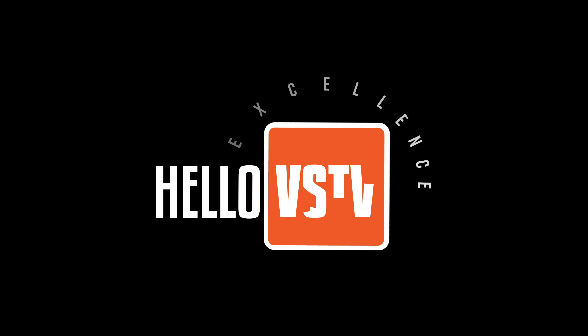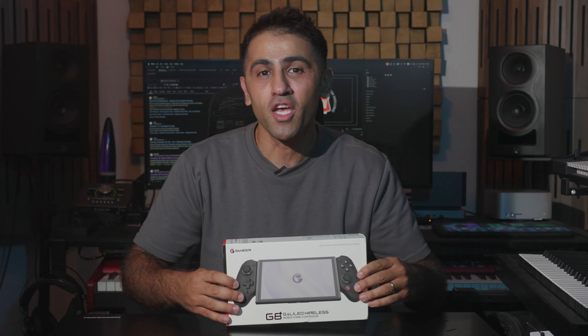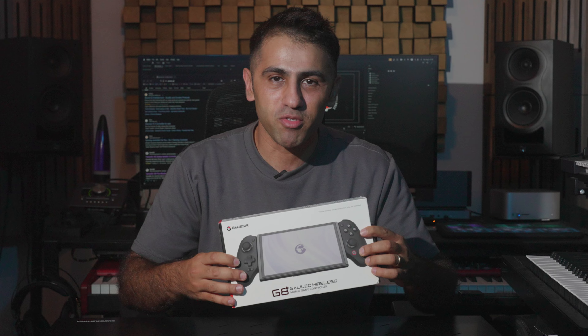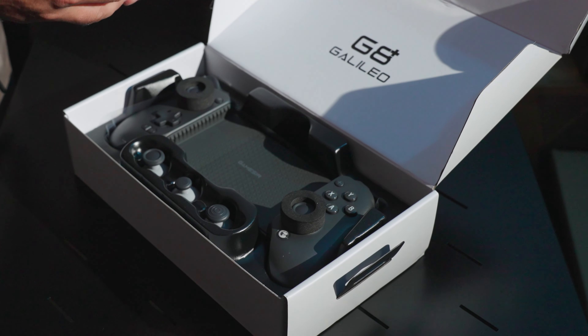Hey guys, welcome back to HelloVS TV. Today's review is a bit different and sponsored by GameSir company, from where we have received this GameSir G8 Plus wireless mobile controller to check it out. And since I'm not a gamer, I'm gonna ask my kids to help me out with this one.